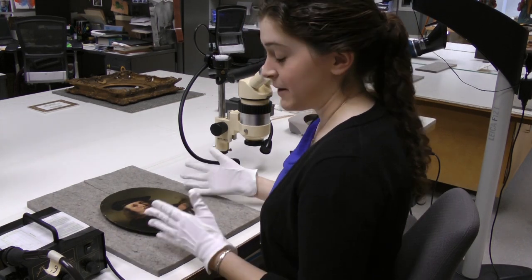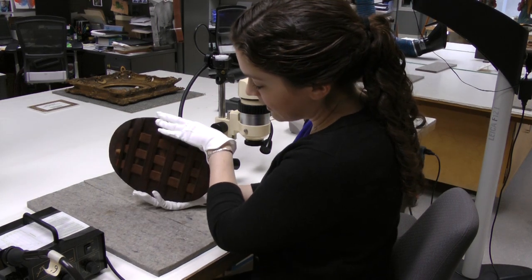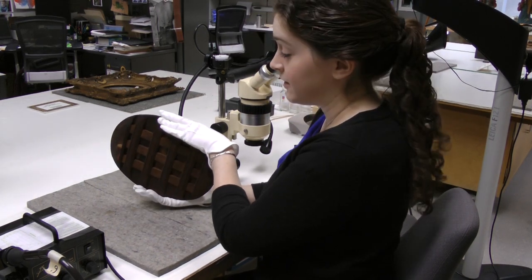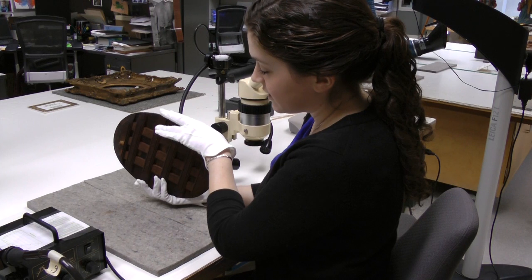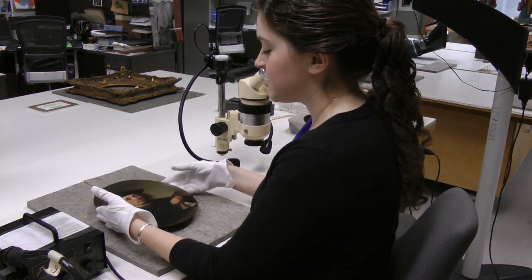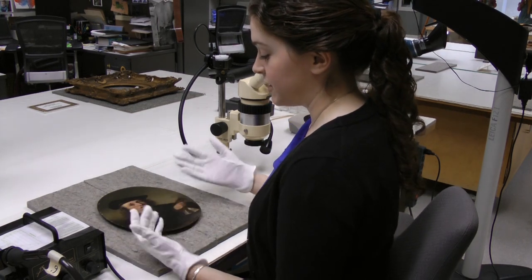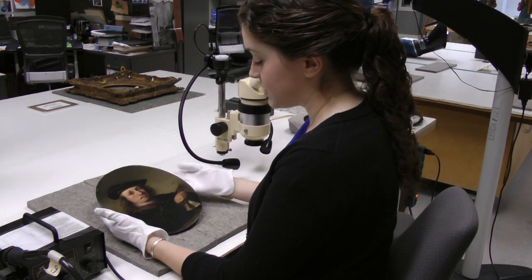To examine a painting, I will first look at the surface, both the front and the back. This painting happens to be on panel and it's on a cradle, which are these horizontal and vertical members here that were added to give support to the panel. We now know that they often can cause more damage than good, but this one seems to be in stable condition.